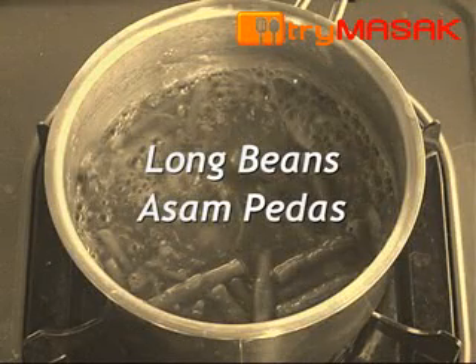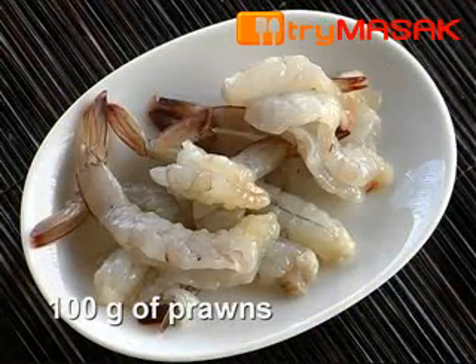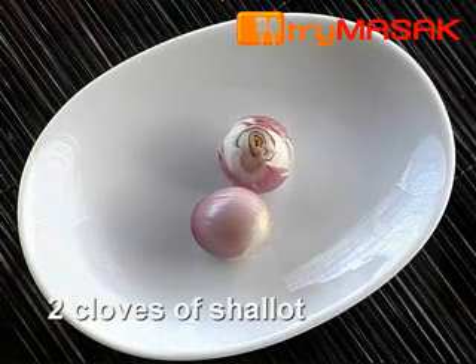The following is the recipe for the long beans asam pedas. The ingredients are 5 long beans cut into pieces, 100 grams of prawns, half piece of tomato, 1 clove of garlic, and 2 cloves of shallot.